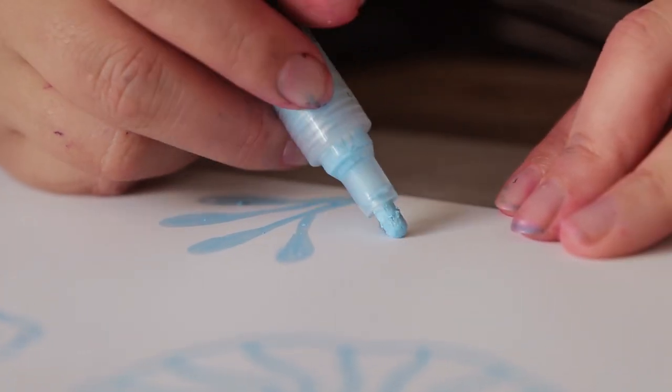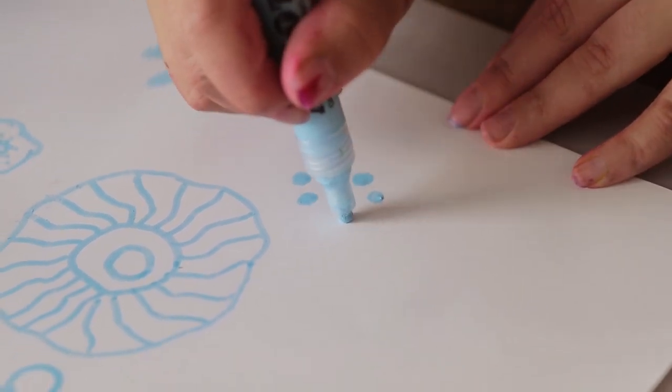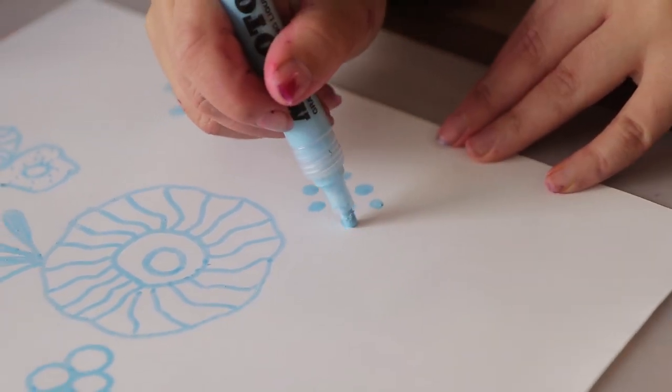If you want the liquid to flow a bit more easily out of the tip, you can just pump the marker similar to a Posca and then it'll start to flow a bit easier.